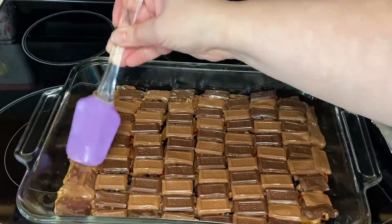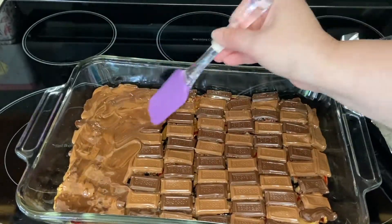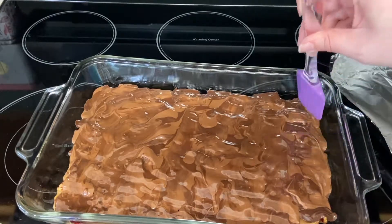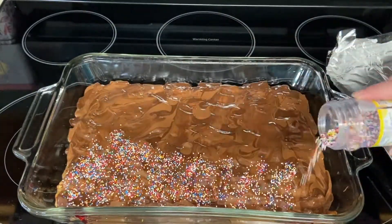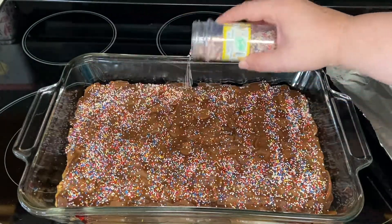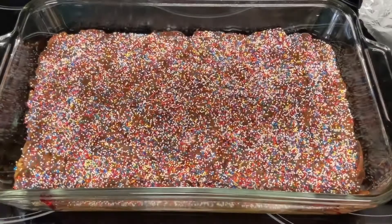Now I'll take my spatula and spread the chocolate. And for our last festive but optional step, I'm going to add sprinkles — it is for the Weasley twins' birthday after all. Once you have it decorated to your liking, you'll go ahead and place this in the refrigerator and let it cool. Don't try to cut it until the chocolate has hardened on the top.